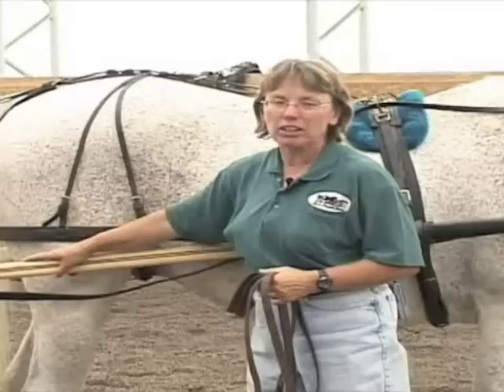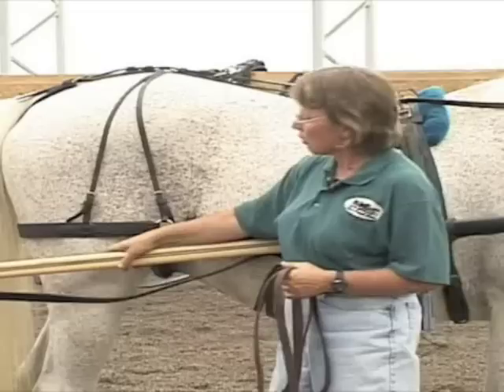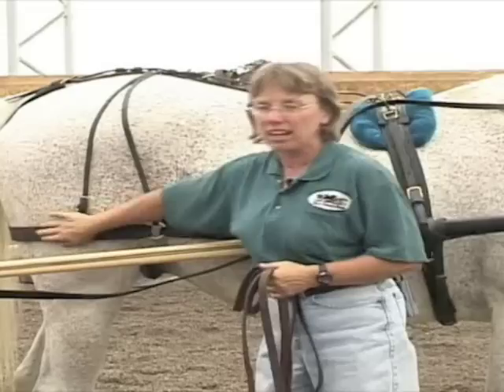This piece of harness in the back here is called a breaching, and some harnesses come without breaching. They're assuming that a very lightweight carriage doesn't need this piece, but this is literally your braking system — it keeps the carriage from running into the back of your horse's feet. We recommend buying a harness with breaching regardless of the weight of your carriage. It just gives you that added security, knowing you'll never have a problem with the cart hitting the horse.